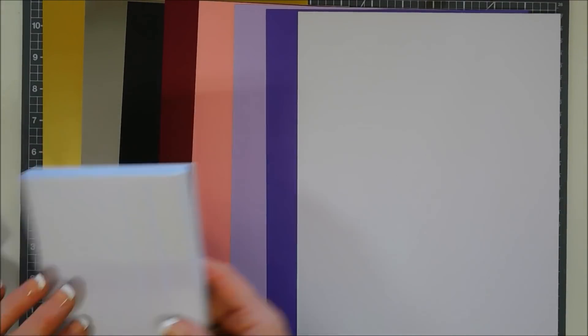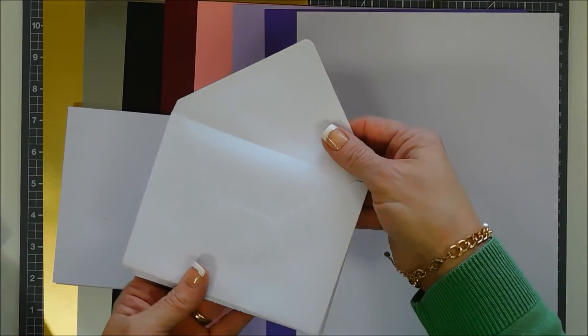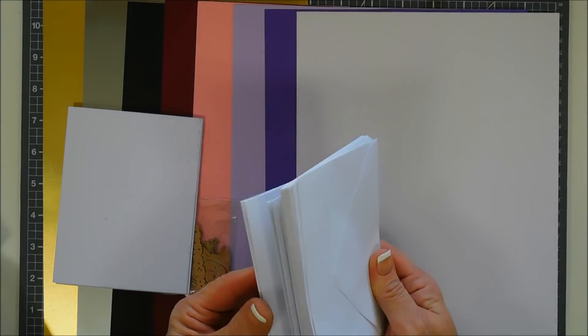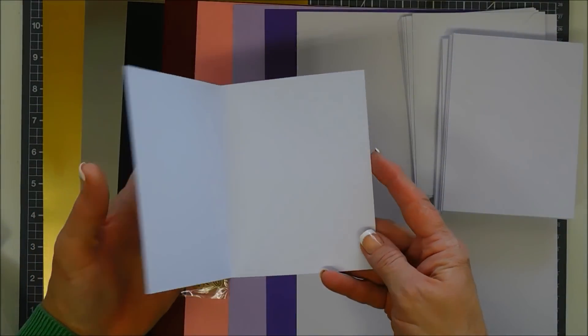You get 10 card bases and 10 envelopes — they are A2 in size. I love that they include the envelopes; they're pre-scored and folded and they're side-folding.